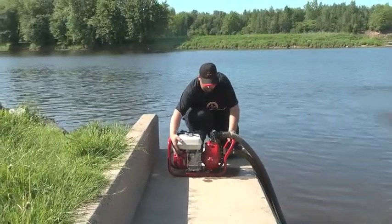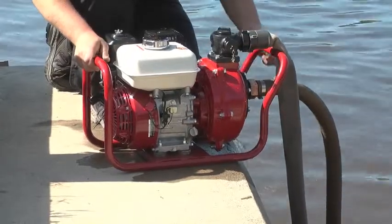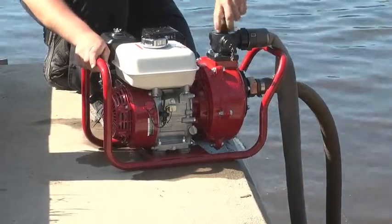When you've finished with the pump, reduce the throttle, stop the engine, and open the drain valve.